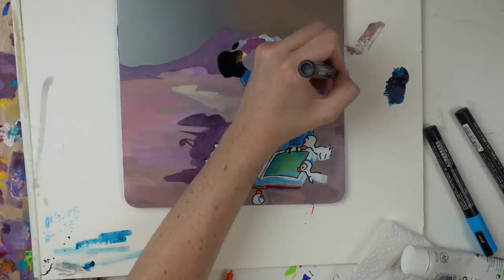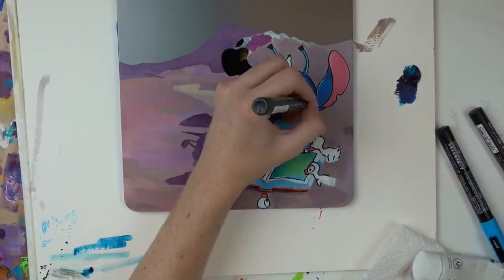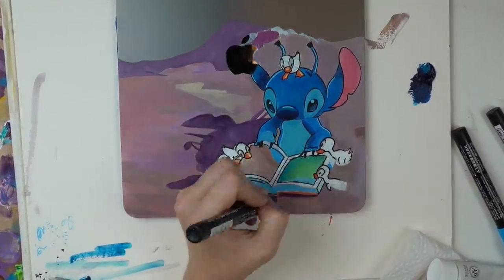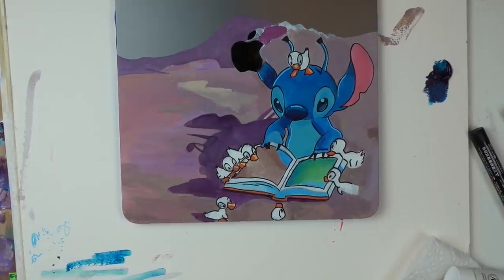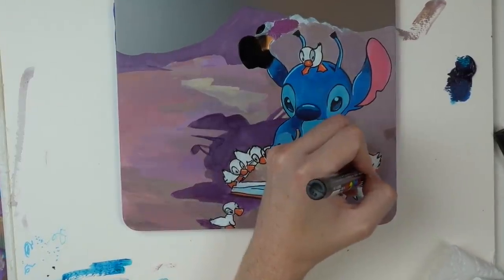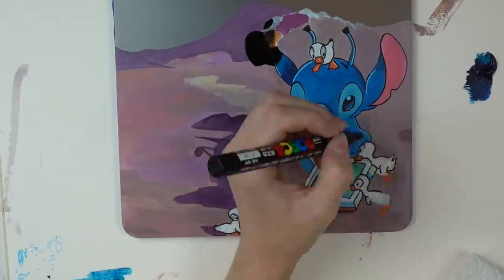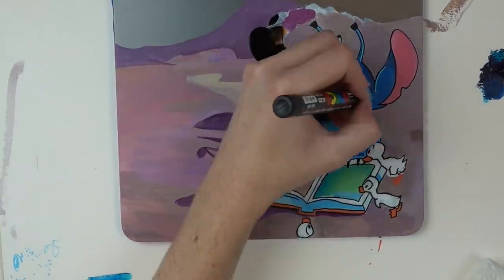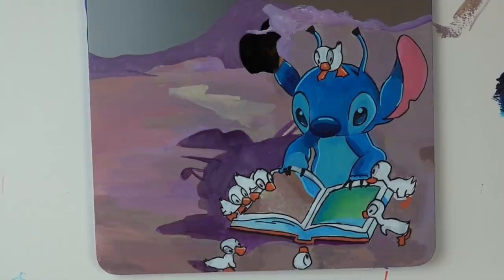I wanted to use a white highlight pen but for some reason I did not have a white Posca marker anywhere to be seen — I have clearly lost it. So I ended up having to use a few different Posca markers: a pale blue for Stitch, an orange, a pale orange to kind of highlight, and I basically used the Posca markers to make him look a little bit more cartoony than I'd initially planned. I wanted him to be a bit more painterly, but because of the size and all of the little fine details, I really needed to use the paint markers instead.